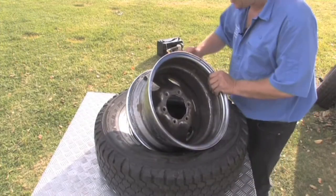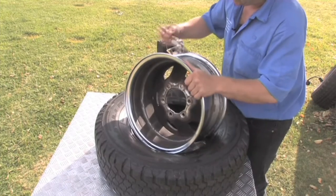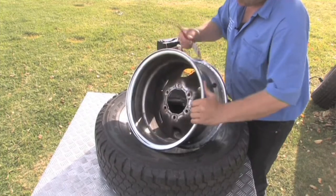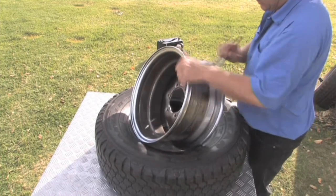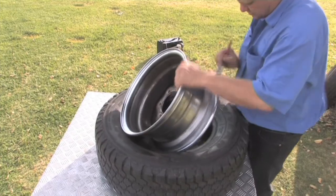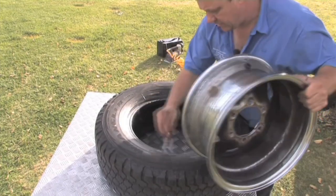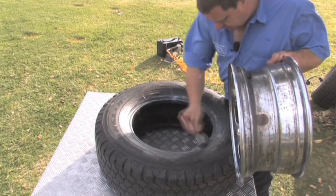Now we need to get a bit of lubrication on the rim itself — make it nice and slippery all the way around, very similar to what we did when we took the rim out. You'll see it's still trying to grip itself to the tire, so we need to get it on the bead and make that nice and slippery as well. You really can't have too much of this stuff on here at this point.